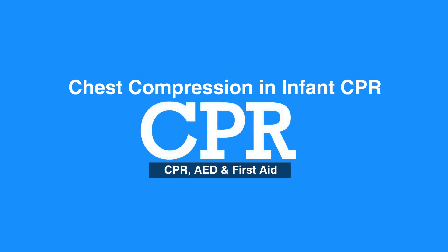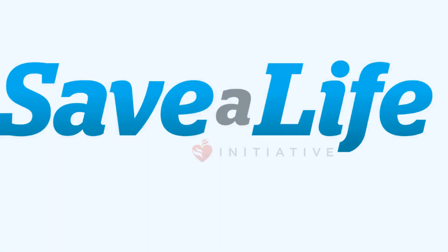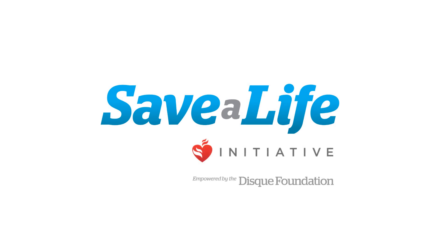This concludes our lesson on chest compressions in infant CPR. Next, we will review the steps of giving breaths in infant CPR.